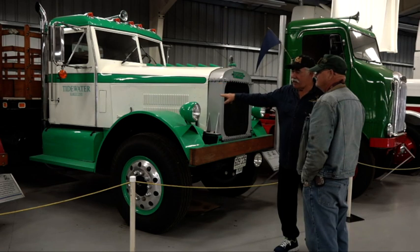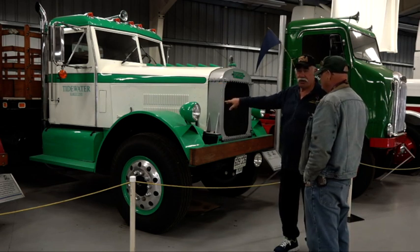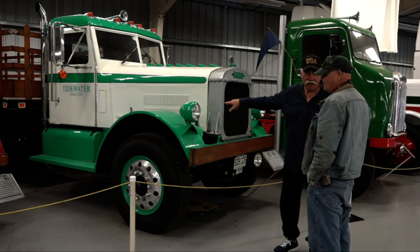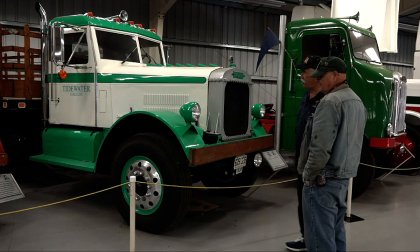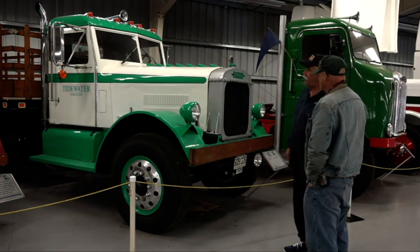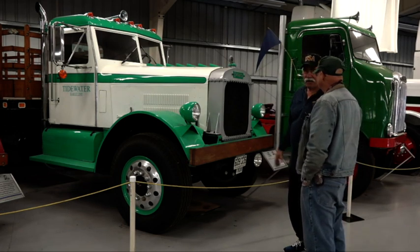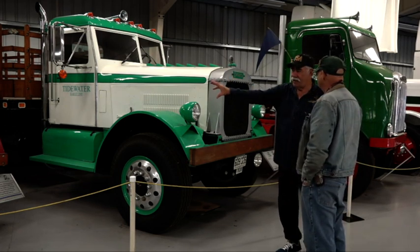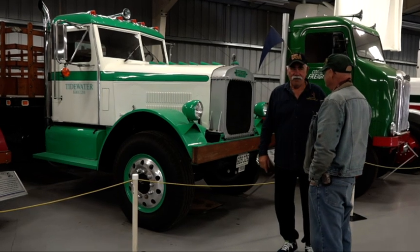Can we have a look at the engine? I think they're all Cummins. Yes — that's a Cummins 150, and this one's got a Cummins in it also. But again, this is what's available in 1934 — 150 horsepower, as opposed to 80.